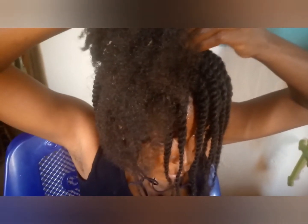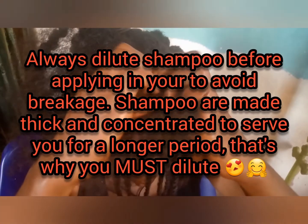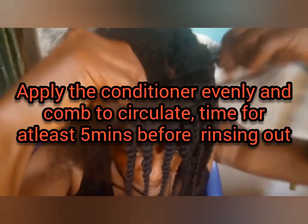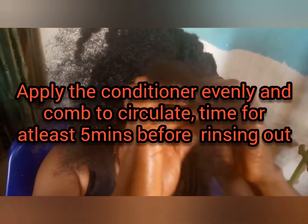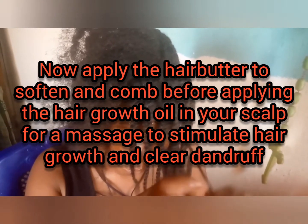hair growth oil, and hair butter. I'll show you how to use these four products. First, wash your hair with the shampoo, but do not pour the shampoo directly on your hair — dilute it in water first before applying. After washing, apply our conditioner and leave it on your hair for at least five minutes before washing it off. Then apply our hair butter to soften the hair, comb it out, and use the Diamond Jack hair growth oil on your scalp, massaging it to grow hair faster and eliminate dandruff.